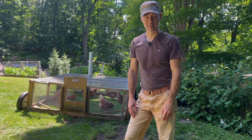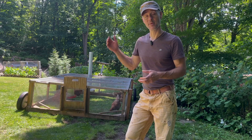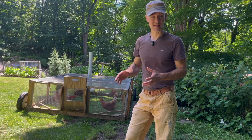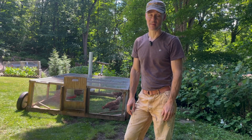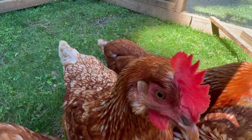It's important to keep the coop clear of mites because when you have mites in the coop, chickens are scratching, they're feeling stressed, and egg production drops — and in some cases even stops altogether. We want to make sure that our chickens are happy and producing high quality eggs.